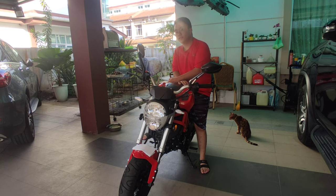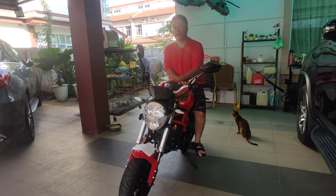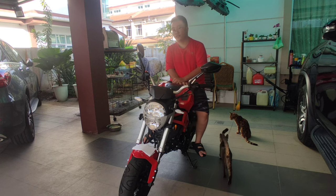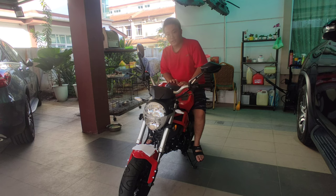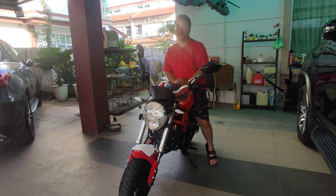Ladies and gentlemen, welcome back to the channel, welcome back to the vlog, and welcome back to another beautiful day. My name is Rawak. So today I'll be doing a review and talking about the things that I like and I don't like about my new KTNS Rhino. Before we get into the video, please make sure to subscribe, turn on those post notifications, and like the video. And on that note, let's get into the video.